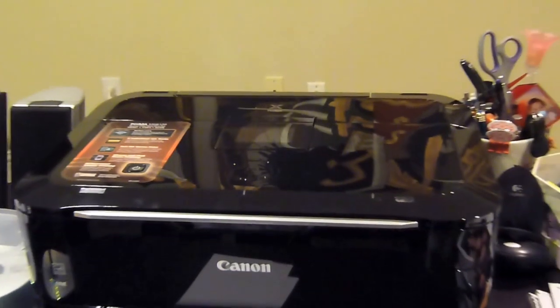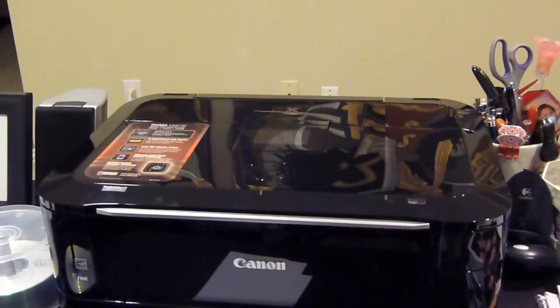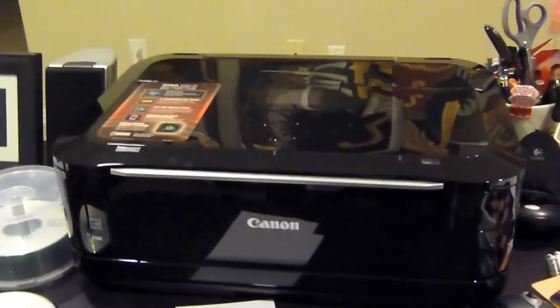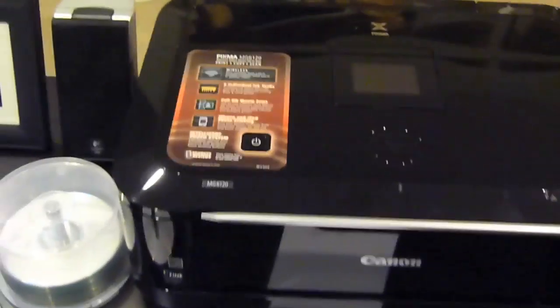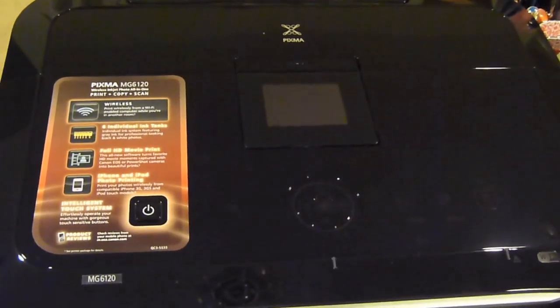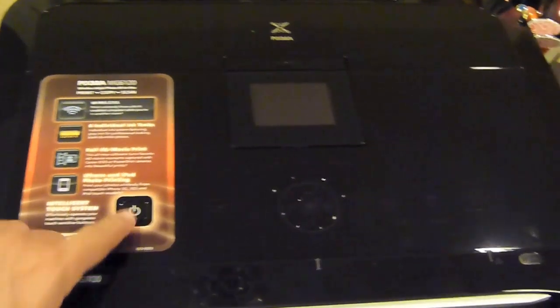Hello, this is the all-new Canon PIXMA with Wi-Fi connection — prints wonderful photos. Got to show off the slick black look. It's powered off right here, let's go ahead and power it up.